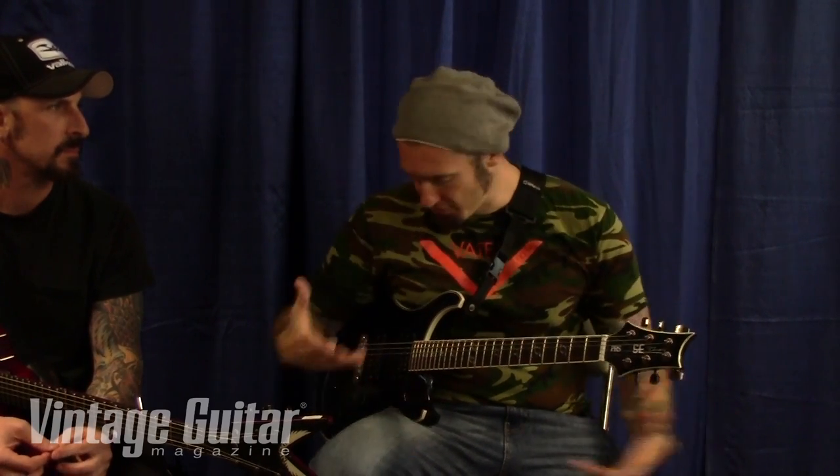You want it available to the most people possible — as opposed to pricing it where only a collector can afford it. There'll be some private stock ones too, with components that are a little better. But for the price range, it's a great guitar. I think it's around $850.